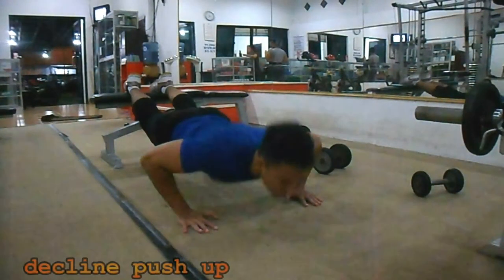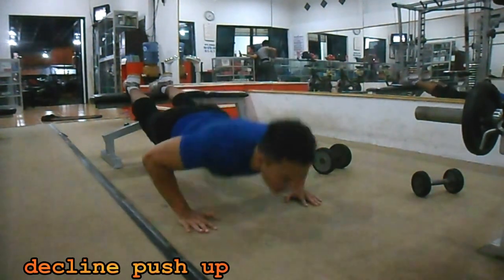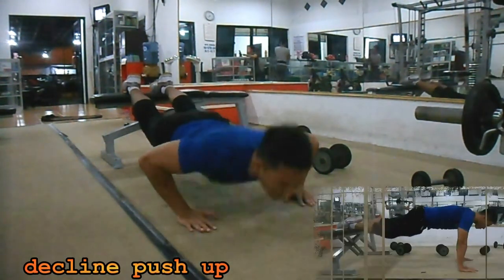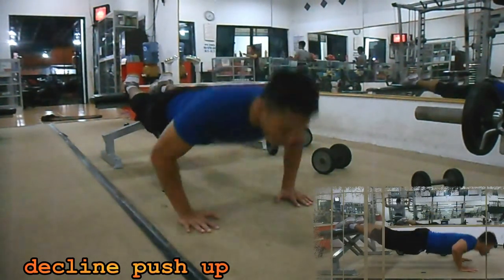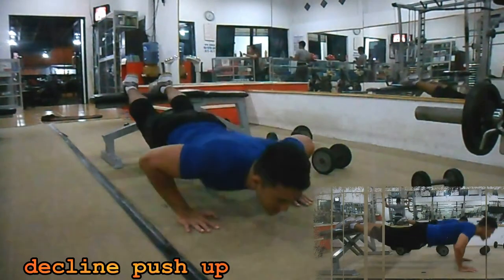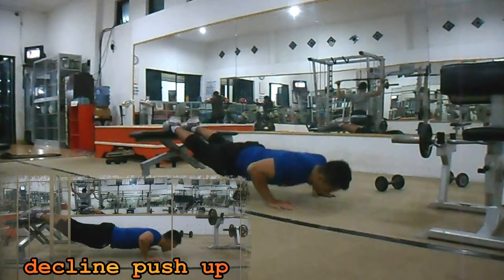The third step is the incline push-up. The form is similar to a normal push-up, but the back is positioned slightly lower than your body. Your body can feel the blood pumping into the chest. Do 15 reps, which is enough.